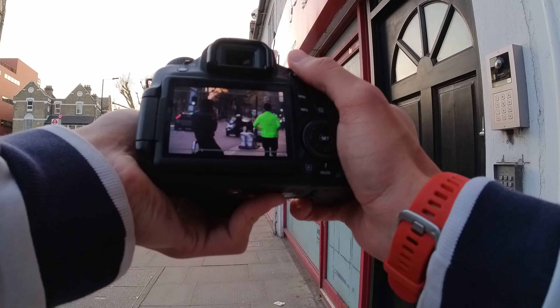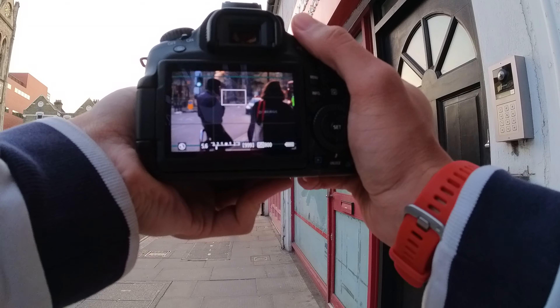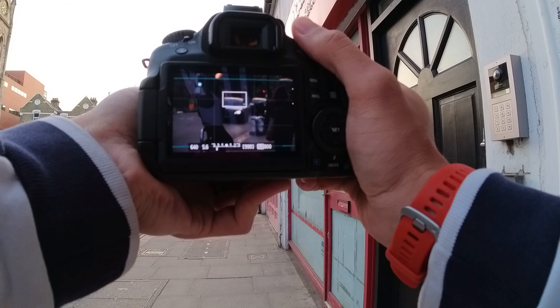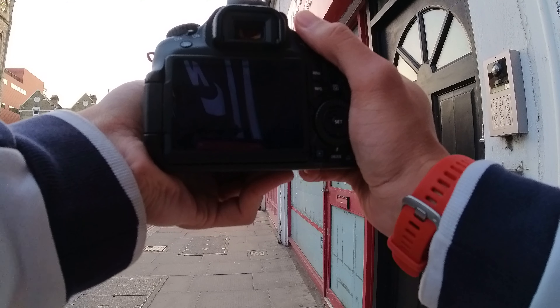Hopefully next time I do that, I can go out during the daytime and I can just use the live view a bit more so that you guys can see what I'm framing at.